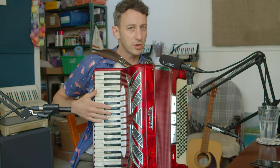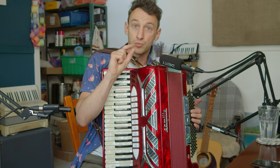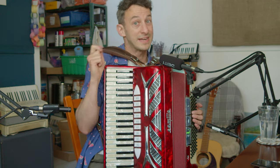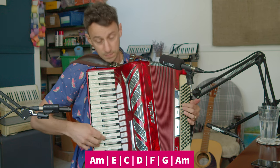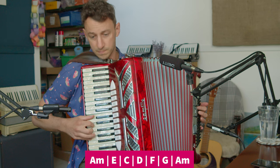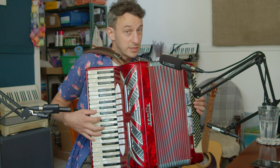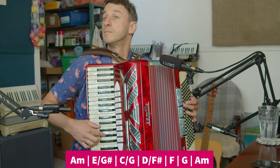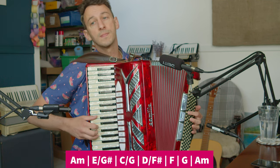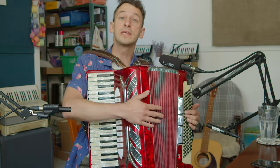We hear it on guitar and we can do it on accordion. Let me play you two versions of the song — one where I'm playing the root notes, so I'm just going to play A minor, E. Let me play it with the root notes, and then I'll play it the way that it's written, and you'll hopefully hear the difference. Now let me play the way that it's written, with a descending bass line. There's a subtlety, and if you're playing, you can really emphasize that descending bass line.